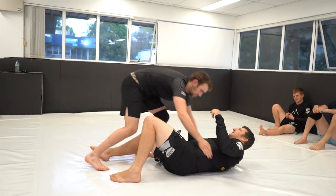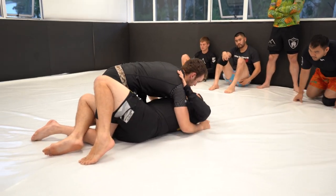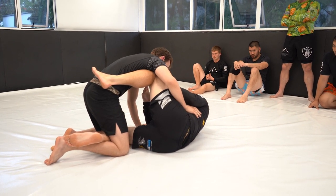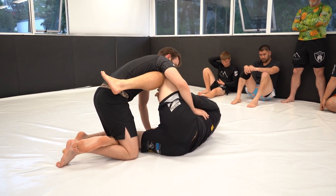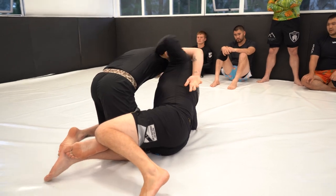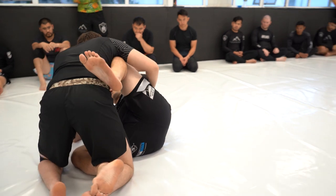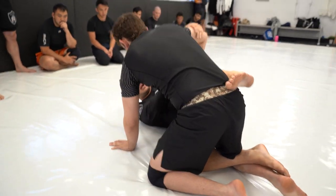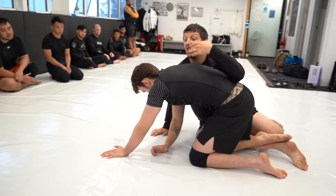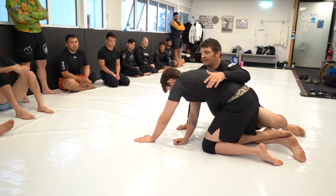We can also use a very similar leg position here. We're going to start with a knee shield. I'm up and what I'm going to do is try and get an arm drag — I really just need to get outside of this arm. I can do this by coming for an underhook and throwing it over to get to this position, or I can use a push on my knee as an arm drag to try and get to the back.